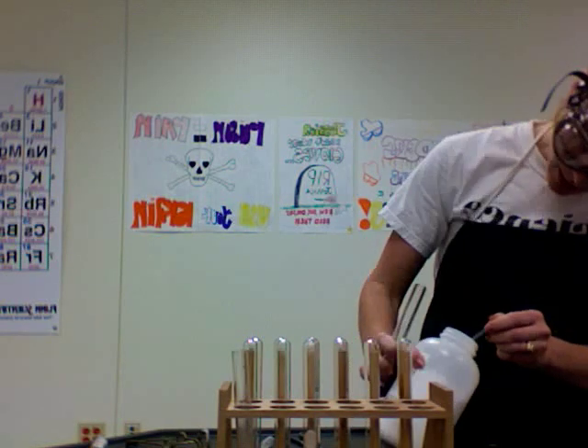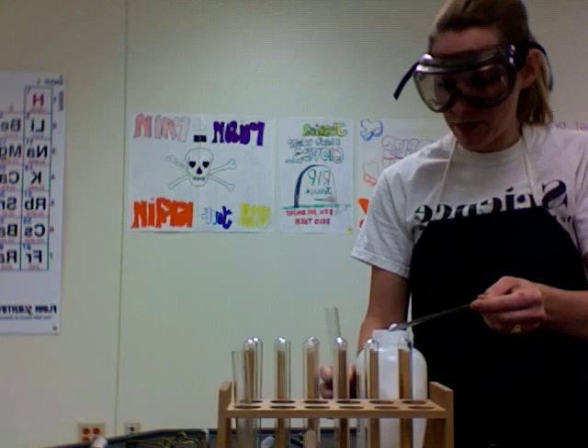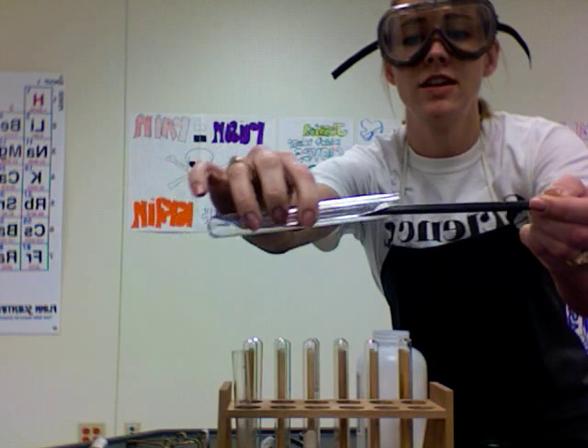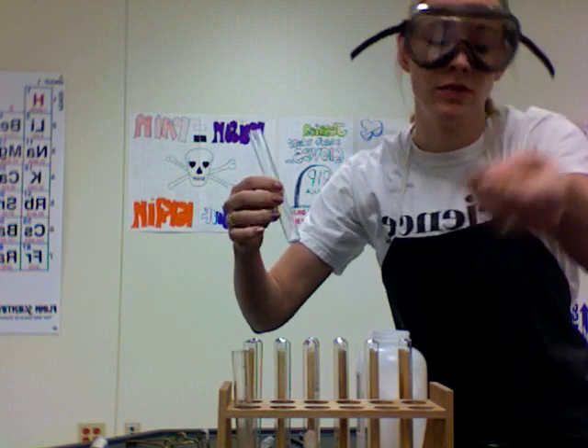Experiment number three is the decomposition of ammonium carbonate. Proper solid transfer technique: load your solid up on the spatula, slide your test tube over the spatula and then just tilt it up — and you don't spill any. That's why the spatula is shaped like this.